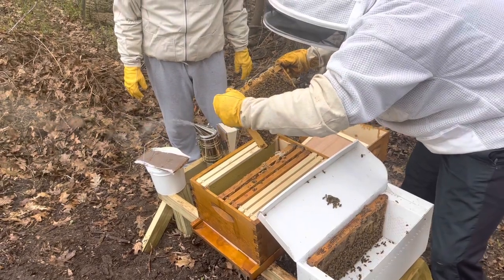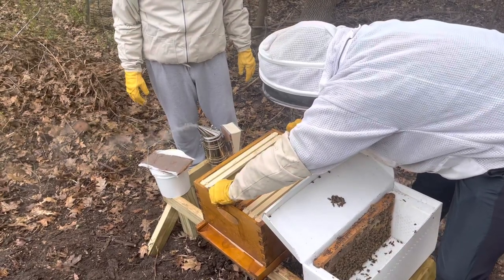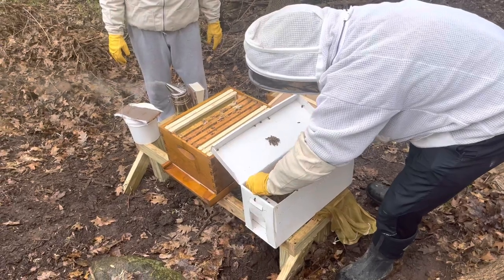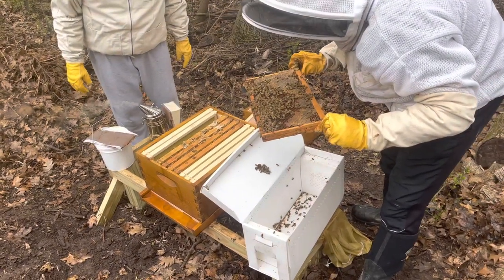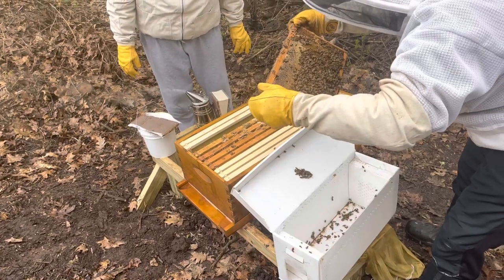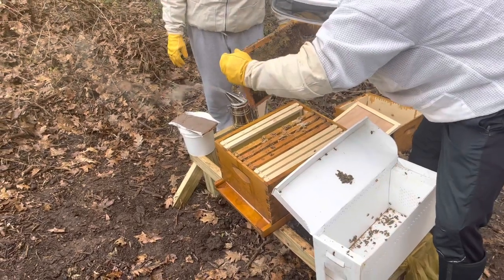Don't see the queen. Take this, send it in gently, slide it together — and we'll take a look at our last one. Another frame — this is great. Good food here, more food, some drones already on here — really good.